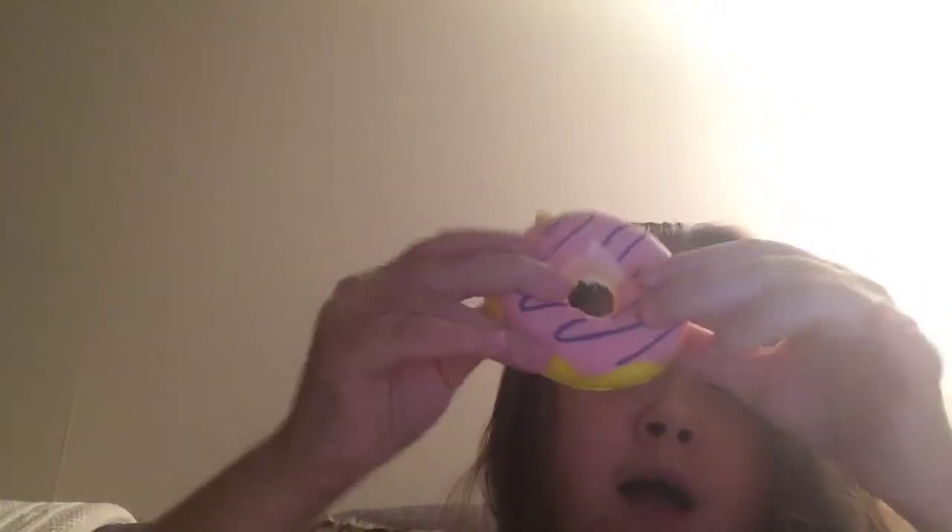Hey guys, today I'm going to be doing squishies I own slash hate. No offense to anybody who might like these squishies. The first squishy is this one — I mean, come on, for such a little squishy...